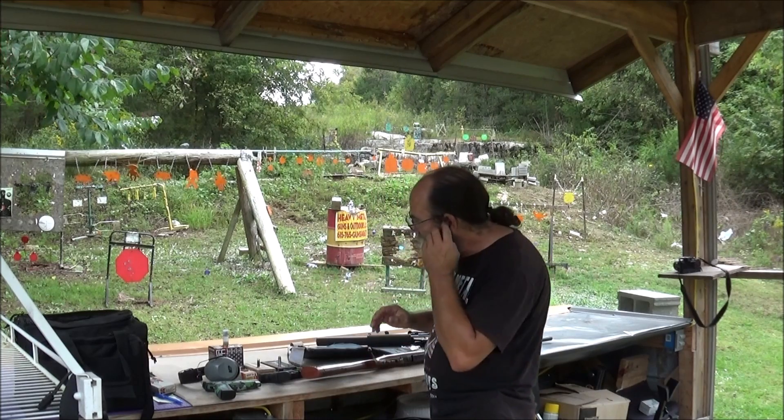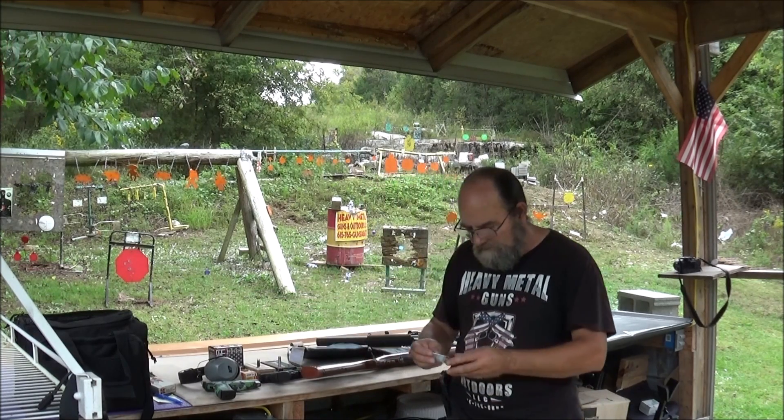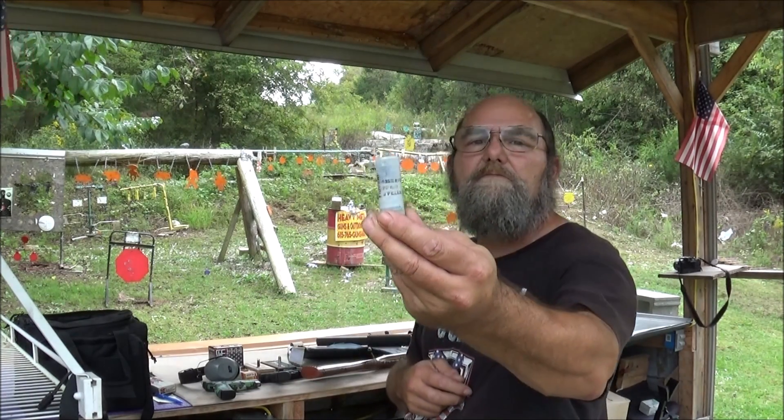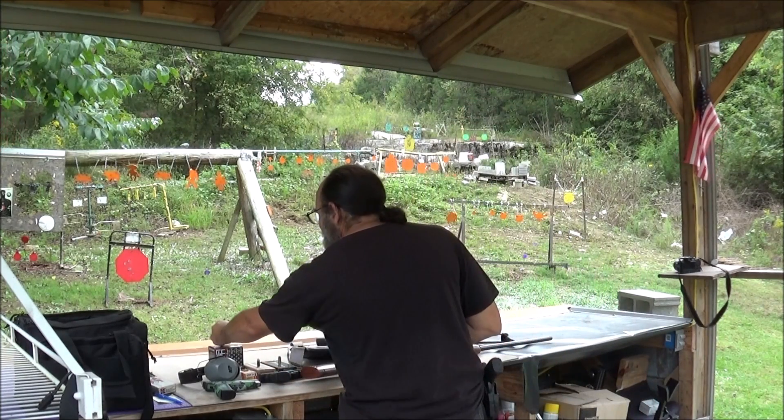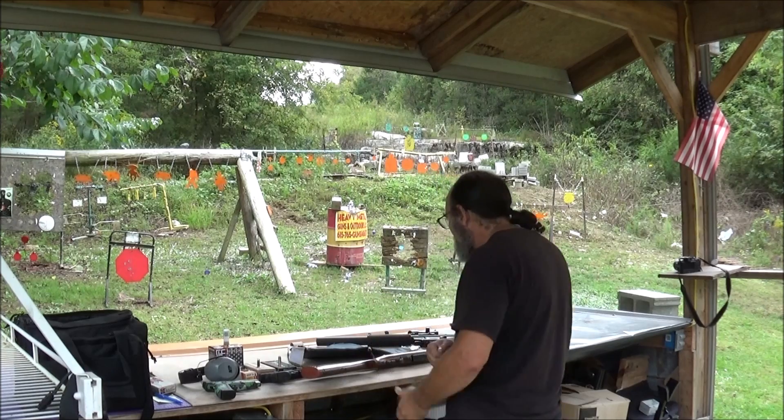And then last but not least, we'll have this double-ought buck that Mark C. sent us. We're definitely going to hit it with some of that. Man, that stuff hits hard.